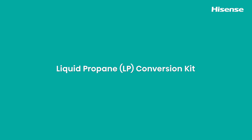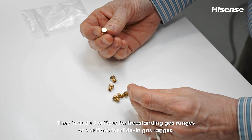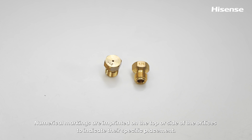The Hisense Gas Range includes an LP conversion kit. It includes eight orifices for freestanding gas ranges or nine orifices for slide-in gas ranges. Numerical markings are imprinted on the top or side of the orifices to indicate their specific placement.